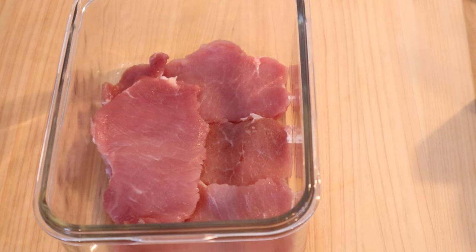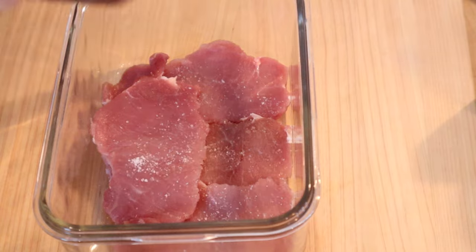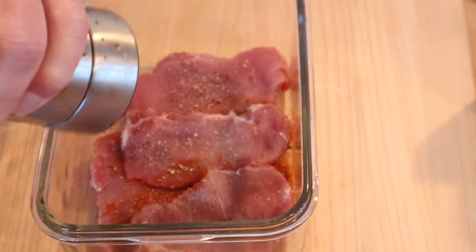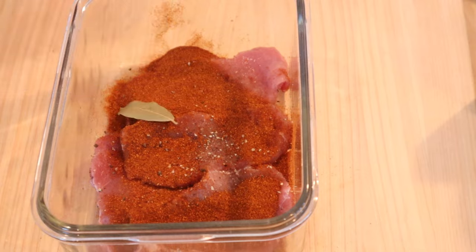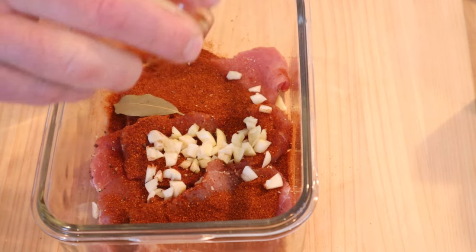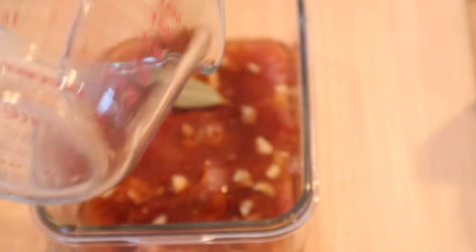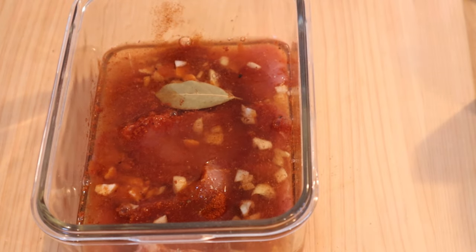The pieces of pork tenderloin that I pounded thin we salt, pepper, paprika. Turn them over and do it again. Then we add in a bay leaf, garlic, peri-peri hot sauce, and white wine. Then we mix that all together and let it rest for about, I don't know, three hours.